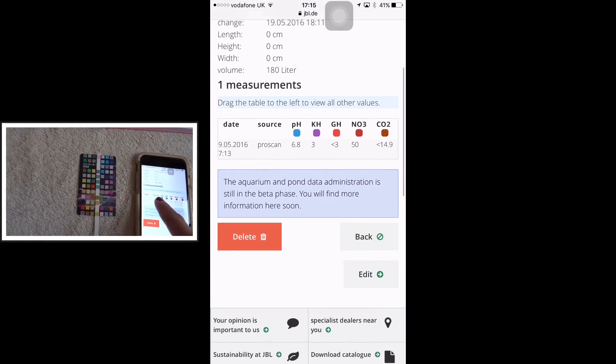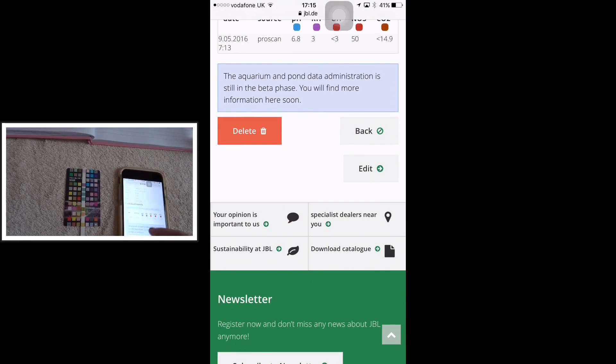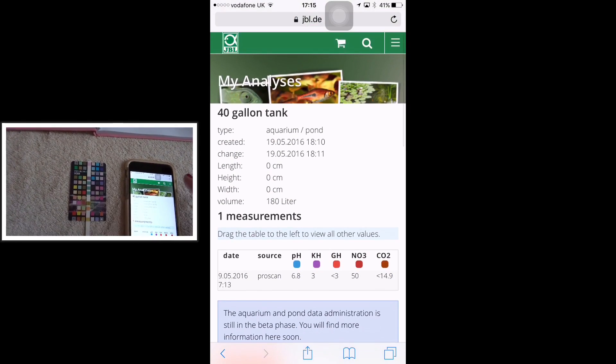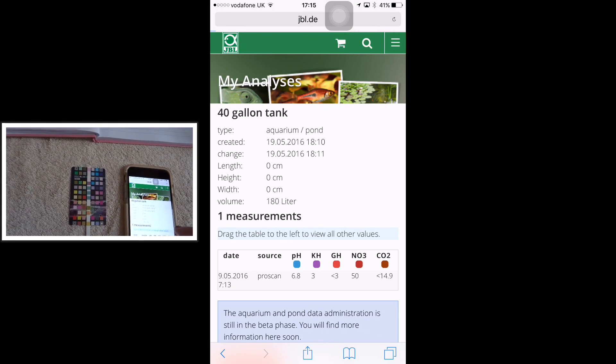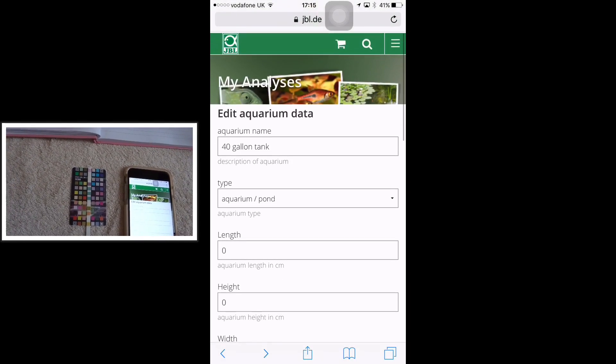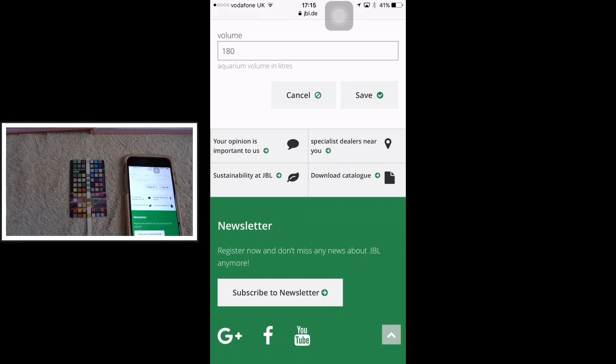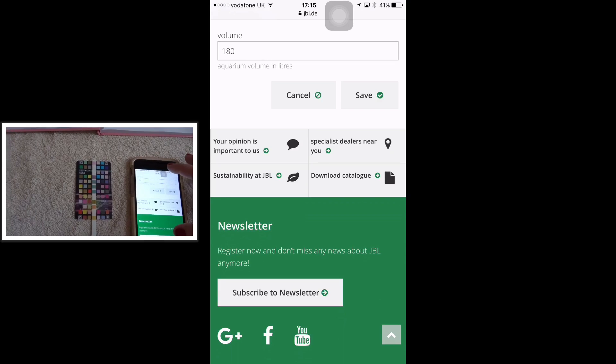I'm going to add the rest of my tanks to this app, because you can add more than one — you can add multiple tanks. I'm going to add all mine and then start doing all my water tests and putting all my measurements in properly to see if it makes a difference. So I'm going to close the app on my phone now.